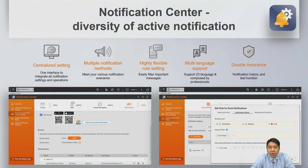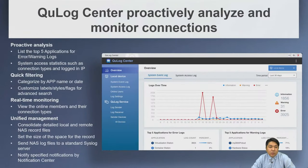The Notification Center centralizes all notifications with multiple notification methods, highly flexible rule settings, and support for up to 23 languages. QLog Center analyzes and monitors all log files to help track connections and monitor applications.